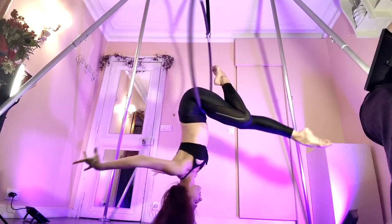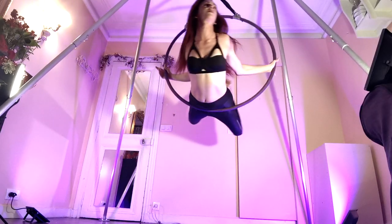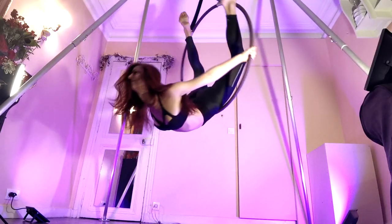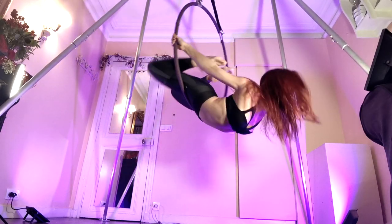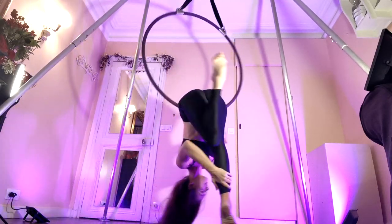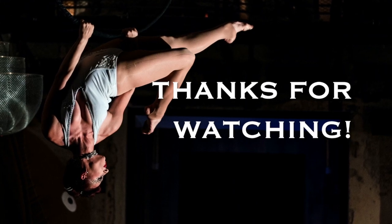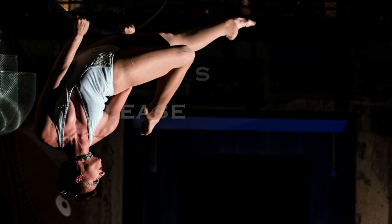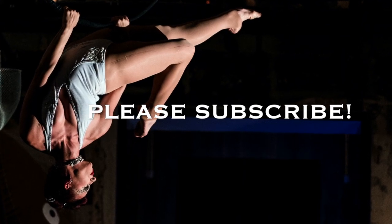Pro tip for the intermediate level: the higher your hands are on the sides of the hoop, the more arch you're going to have to have in your back. So if you're really struggling with this position, try lowering your hands a little bit. Also, make sure that your palms are facing out. Thanks so much for watching. I hope you enjoyed learning all these different variations of the bird's nest, and don't forget that I take requests. So if you have a move that you would like to learn, I'm looking for ideas.